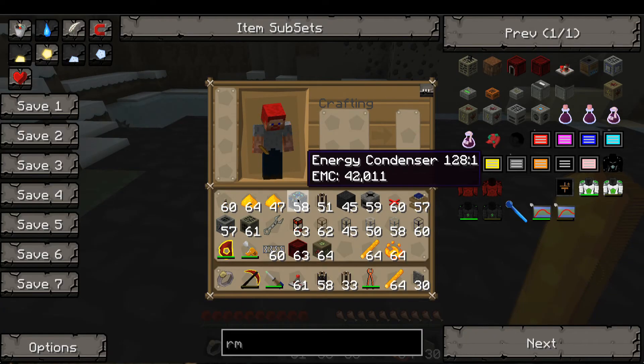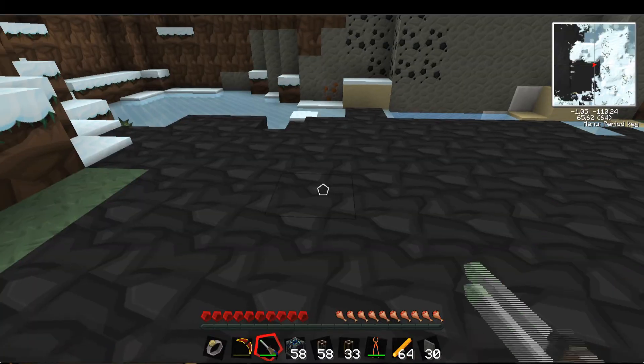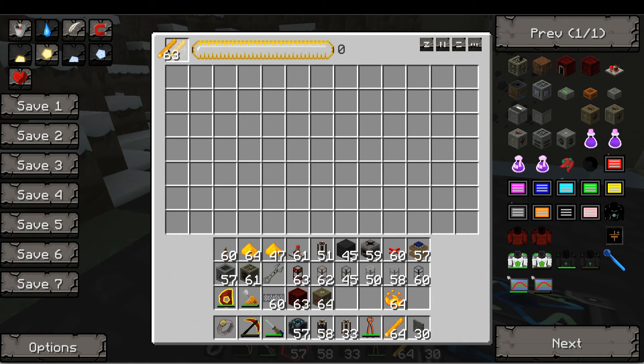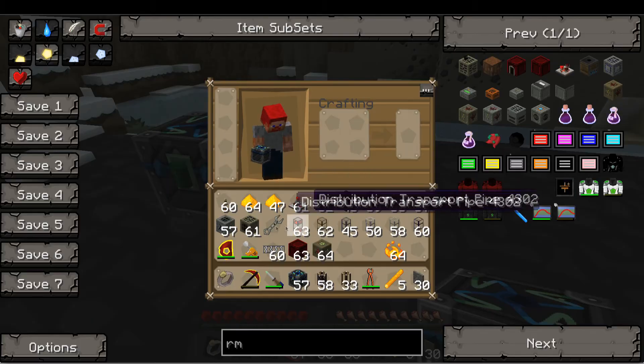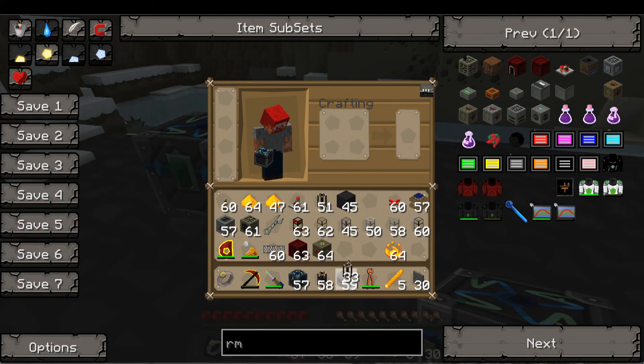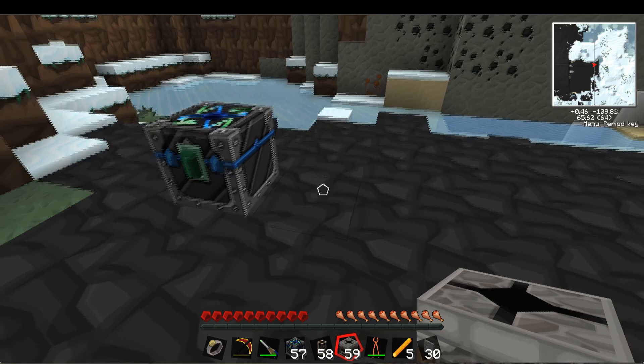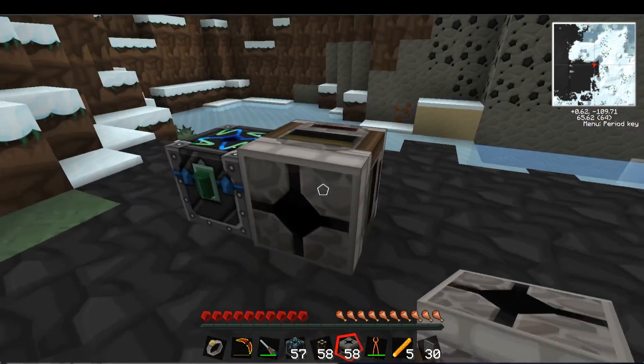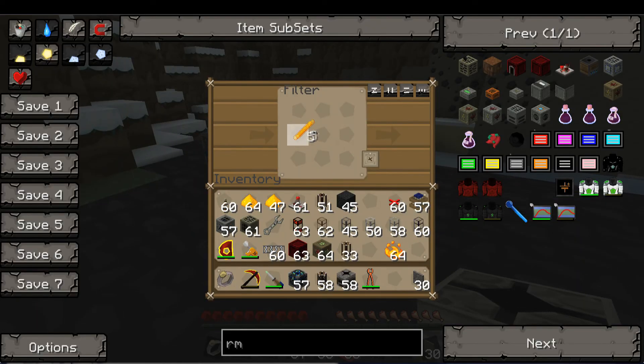So let me show you how to make the old model first, then I'll show you my new compact one. We start with the Blaze Rods themselves — three, four, five. We need a filter to pull that out. The reason I use a filter is for control. If I just have a transporter pulling out anything, it pulls out stacks of 64. With this, let's start with five.